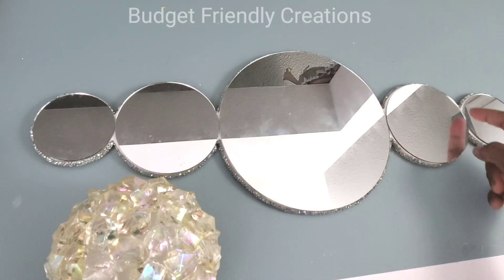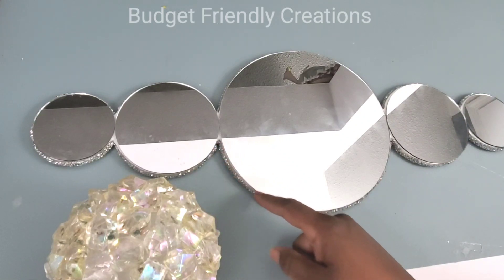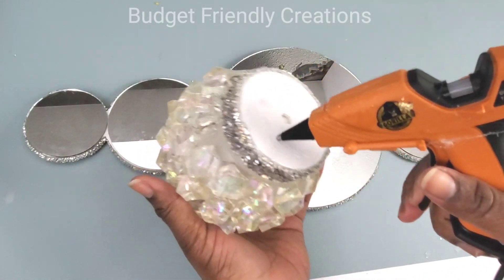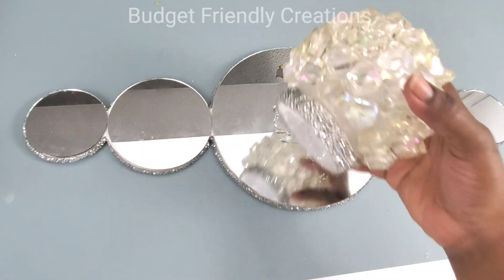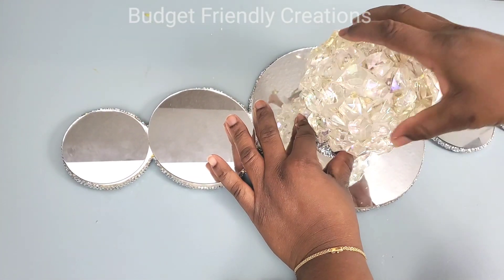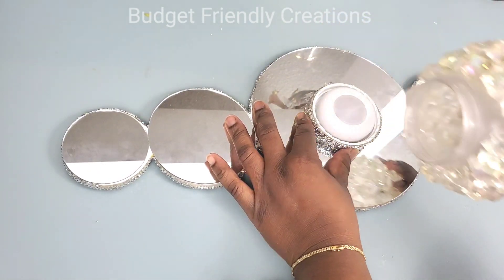I can still see a little white around the edges and I'll fix that later. Now it's time to attach my crystal globe to the center — I'm using just a dab of hot glue and my E6000 — making sure that it's centered. And this is how I'll change the batteries when I'm ready — very easy.